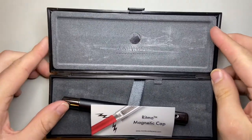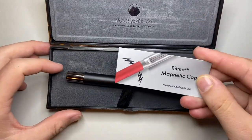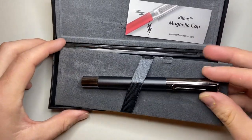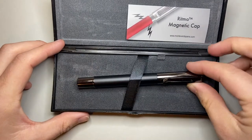You open it up — there's the Monteverde logo in the top there — and then we get the pen with a little card about one of the pen's features, which is the magnetic clip. As well as the pen, you also get a couple of cartridges and some information under the tray.